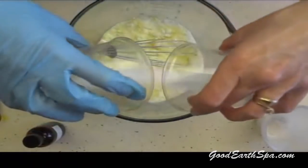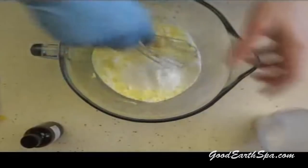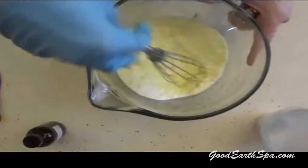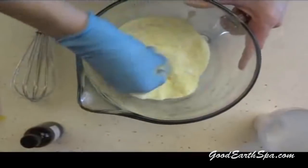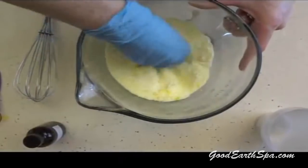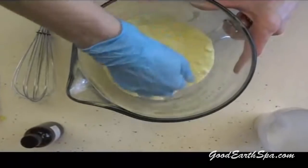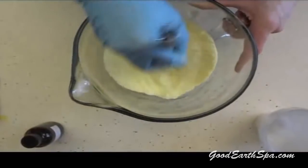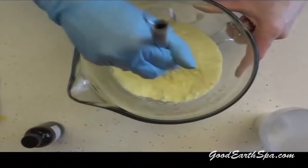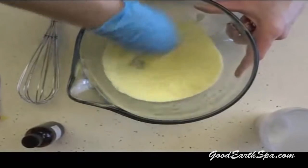Now add in your tablespoon each of baking soda and citric acid. Continue to mix and break up any clumps until you get a fine powdery consistency. You'll also notice that my first set of cubes are white — that's because I used a colorless essential oil. I'm using my hands to break up finer clumps.